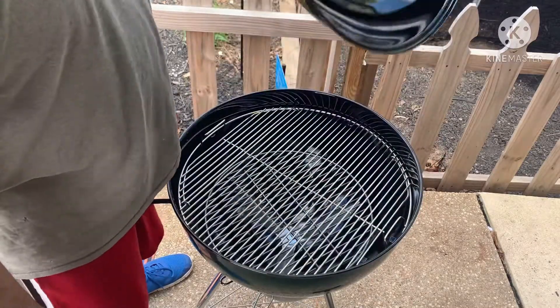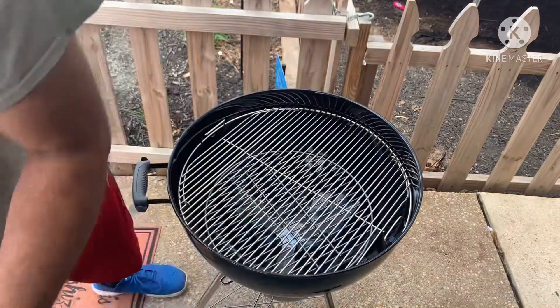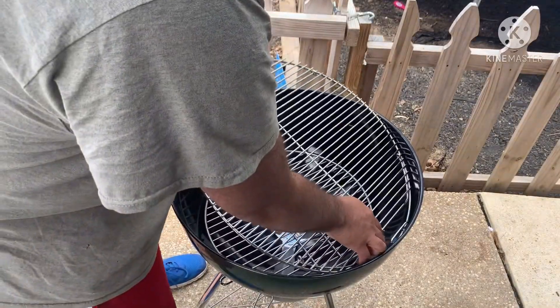Today you're hanging out with Crazy Hambone, and I'm going to show you how we season this beautiful new green kettle grill.